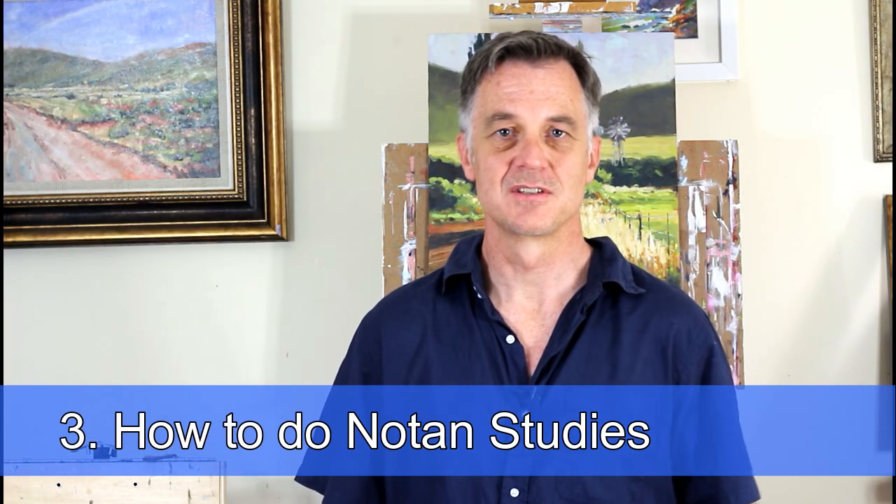And then how to simplify those shapes and what are the dominant mesh shapes. So we go into notan sketches and thumbnail sketches, and then getting those sketches assessed and put onto your canvas. Also how to prepare your canvas and get it toned and right for the painting. And then I also show you how to start the painting on the canvas as well.